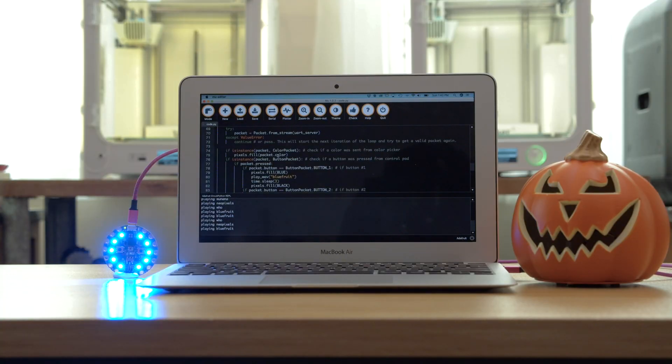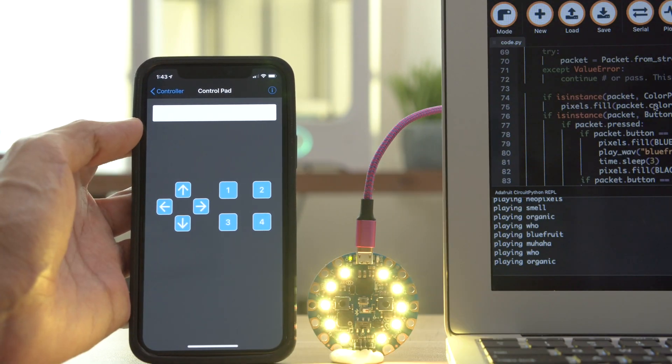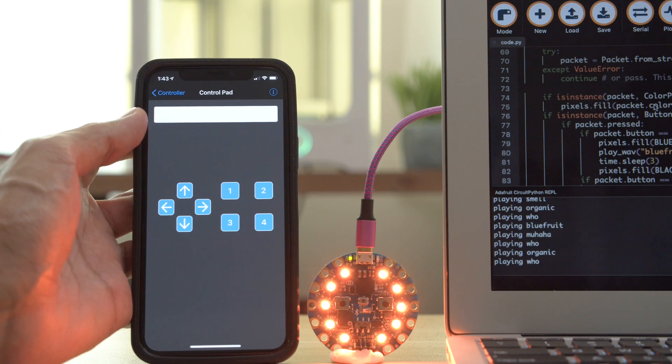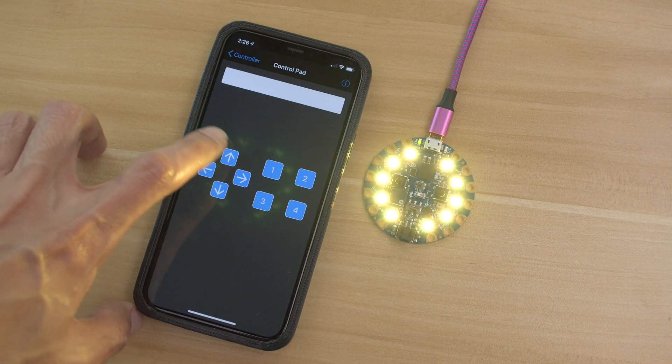Using the Mu Python editor you can debug your code using the built-in console. The control pad features software buttons so you can trigger up to eight different colors and sound effects. The Bluefruit LE Connect app is a free download and it has an easy-to-use interface.